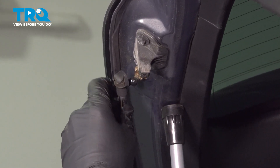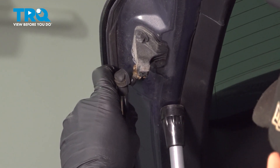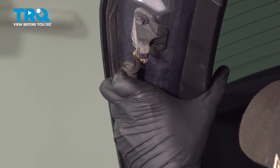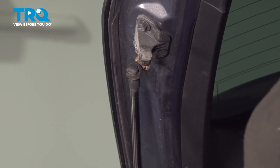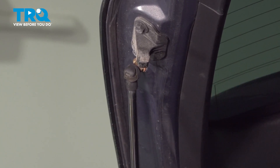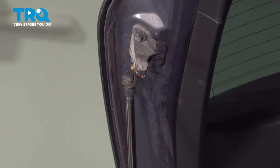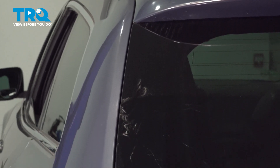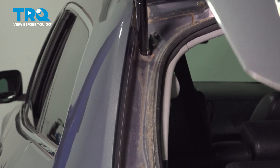We're going to take the arm, line it up, and just push it into place. Make sure your clip is all the way in. Go ahead and give it a pull backwards to make sure it's locked in. And you're all set. At this point, what I would do is just check the operation once or twice — make sure it doesn't bind and it doesn't come loose.